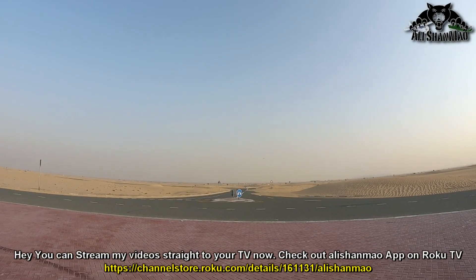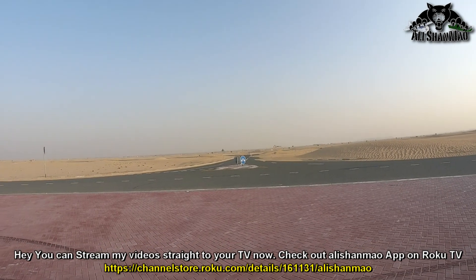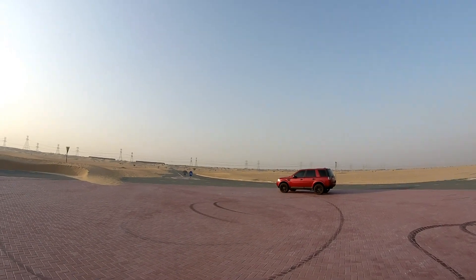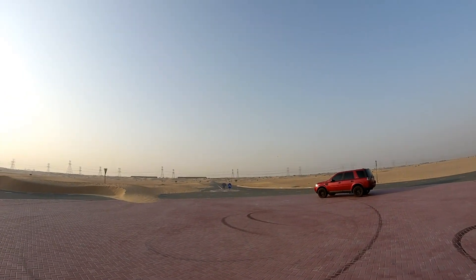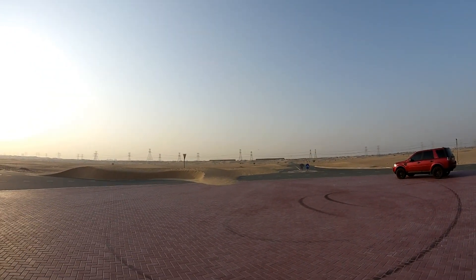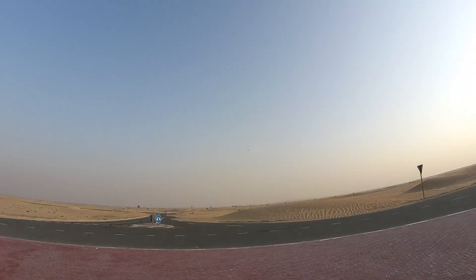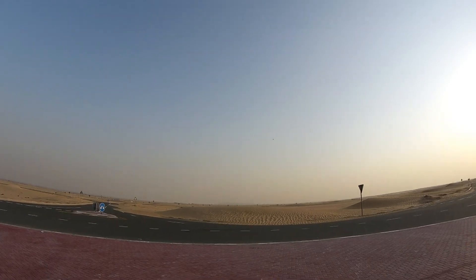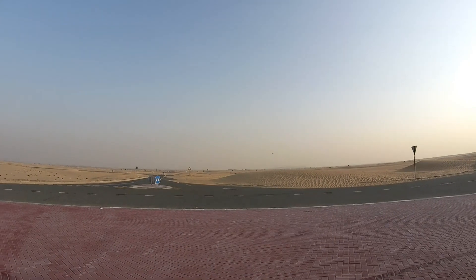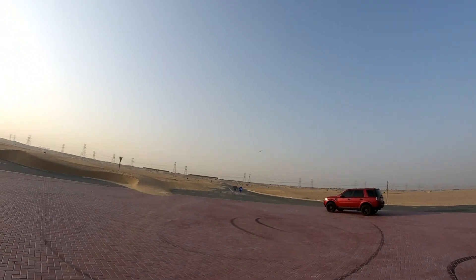What a superb fast flyer, man! Whoo, I'm loving the speed on this. Watch out! I wish I had the speed gun to measure this thing.